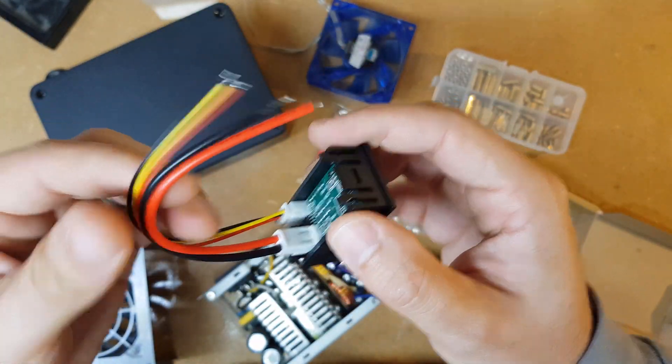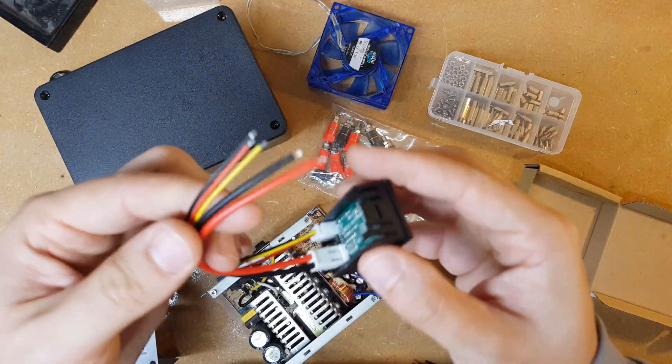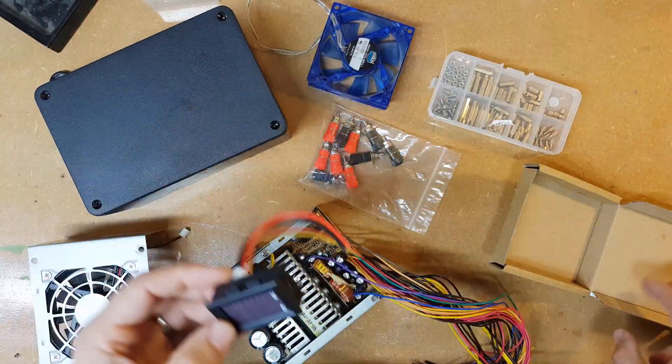The lovely thing about this is it came with no instructions. But we'll work that out as we go along.